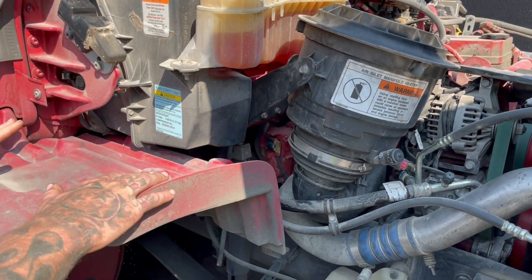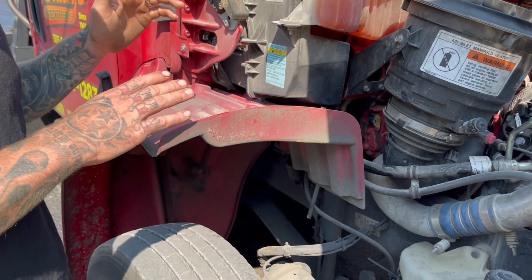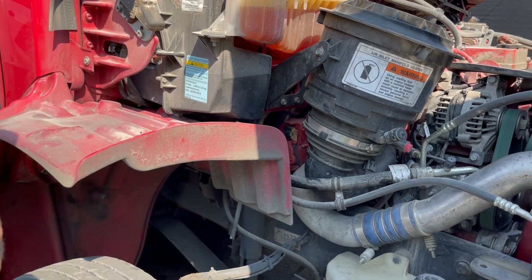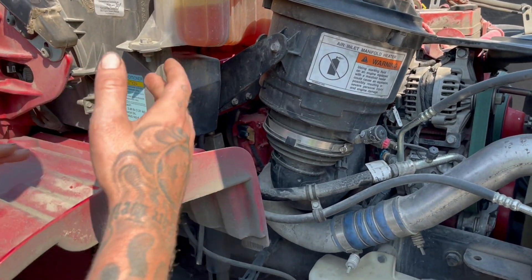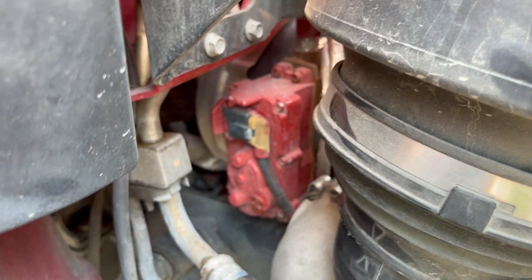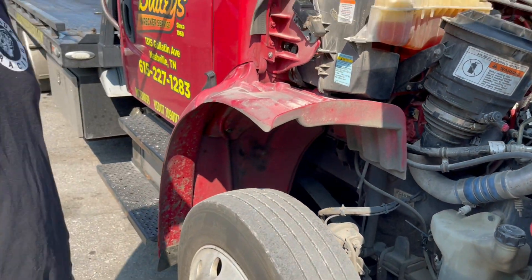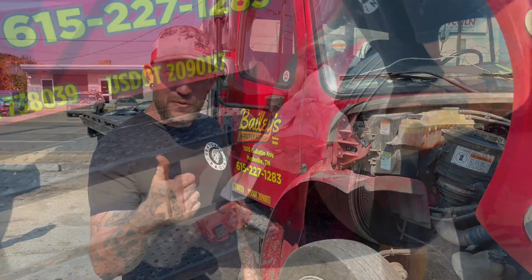We're going to go ahead and replace this turbo actuator. First things first, we're going to remove the air intake off of it and pull this fender so we can get to the bolts on the actuator itself without stripping them — they're Allen head. So we're going to remove the fender and the air intake to access everything, and we'll get back to the video.